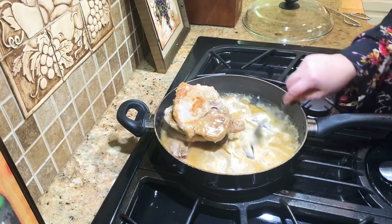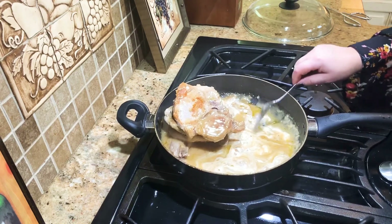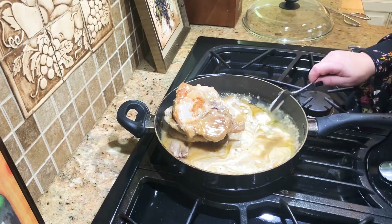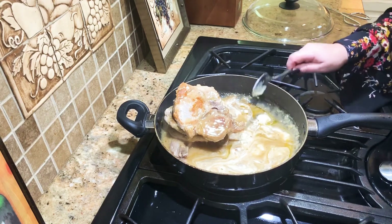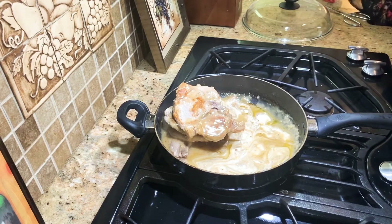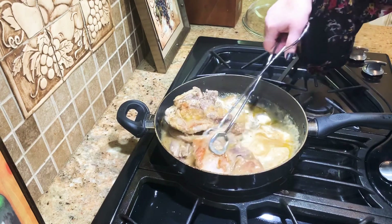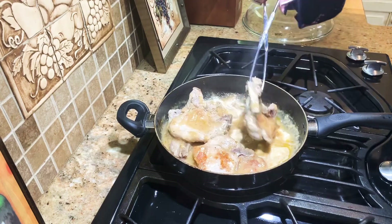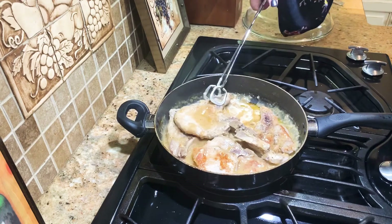We're going to be enjoying this very shortly. I hope y'all will follow me and subscribe to my channel, click on the bell for notifications of my upcoming videos. Keep in touch and let me know how you like these recipes and all my other ones. We hope y'all have a great evening — thank y'all so much for watching.